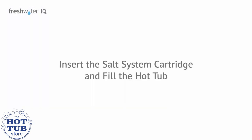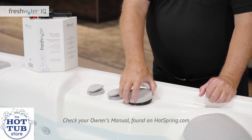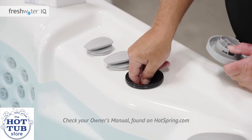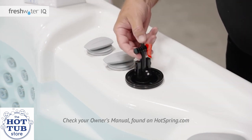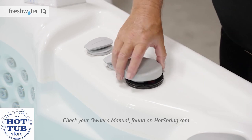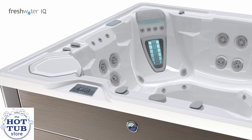Now, insert the salt system cartridge and fill the hot tub. At this point, the hot tub should be turned off. Remove the cap on the bar top of the spa with a twist, then lift it off. Remove the plug inside by pressing the button on the top and lifting it straight up. Insert the new cartridge while pressing the button on the handle. Release the button to lock it, then check that it's securely in place. Once the salt cartridge is installed, it's time to add water.